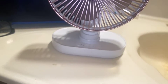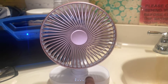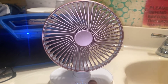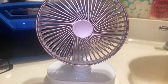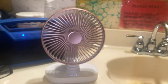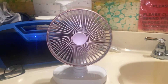Here we go — fully charged: speed one, speed two, speed three, and full power speed four. You should be able to hear the wind stream. It's quite a powerful fan.